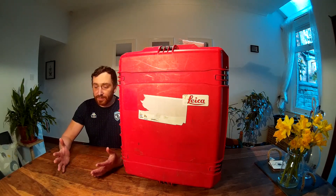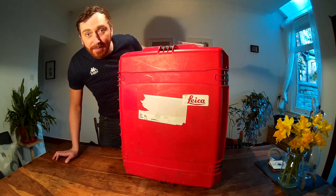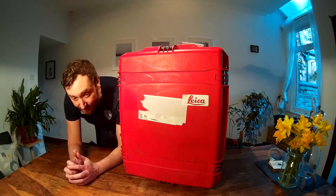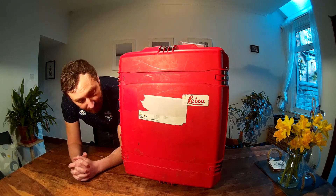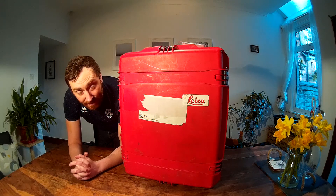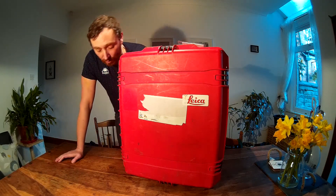In here is a Leica Scan Station P40. Leica are well known for making cameras and lenses, but they also have Leica Geosystems, and they're very big in the survey game. This is the box it comes in — it's huge, it's on wheels, and it's very heavy. I'm going to unbox it now.